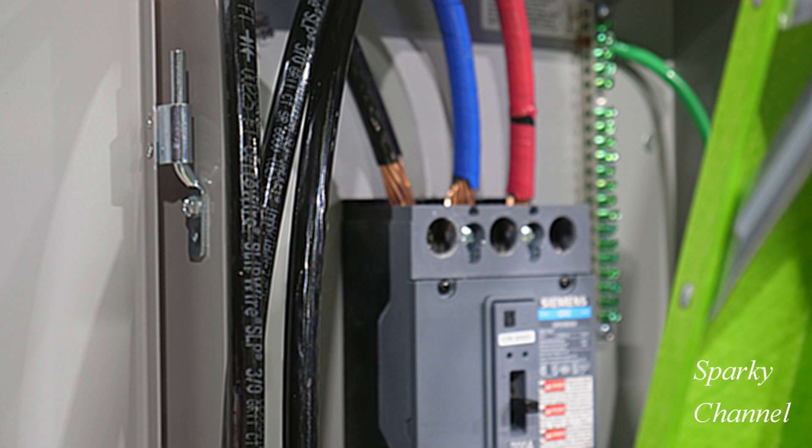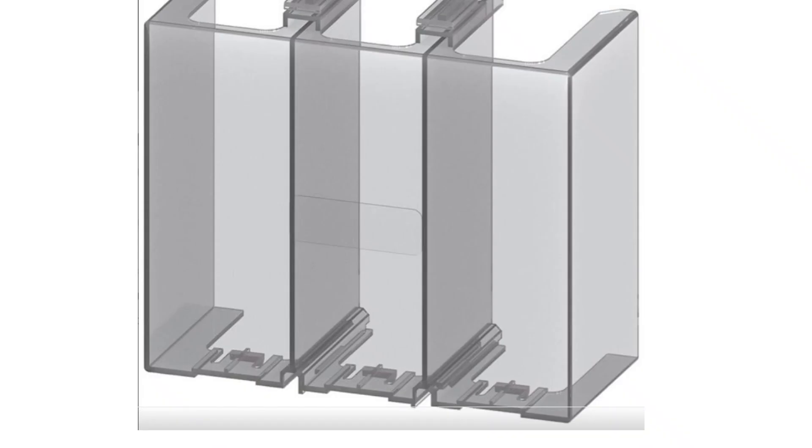In my experience, inspectors want to see enough copper showing that they know there is no insulation caught in the lug. But Siemens also makes the point to strip as little cable insulation as possible, which is a safety procedure. Here is an example of a terminal cover for three-phase breakers — notice that it has partitions to keep the exposed wire of the three phases separate. Three-phase panels with main breakers usually come with a terminal cover and it's very important that it be installed after the wiring is completed.